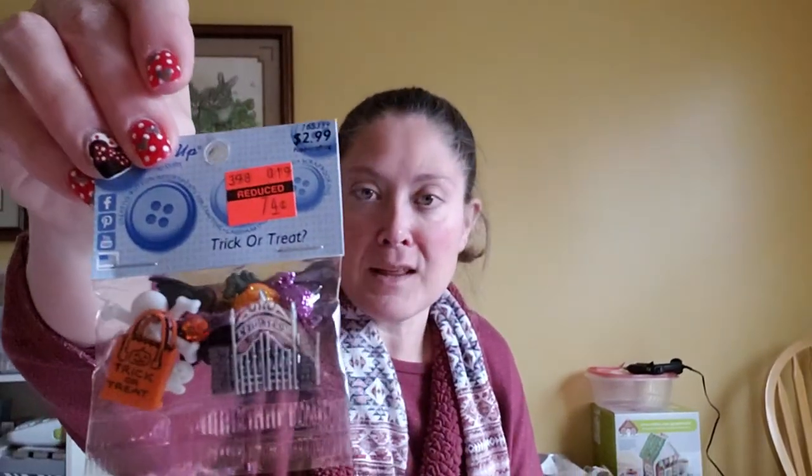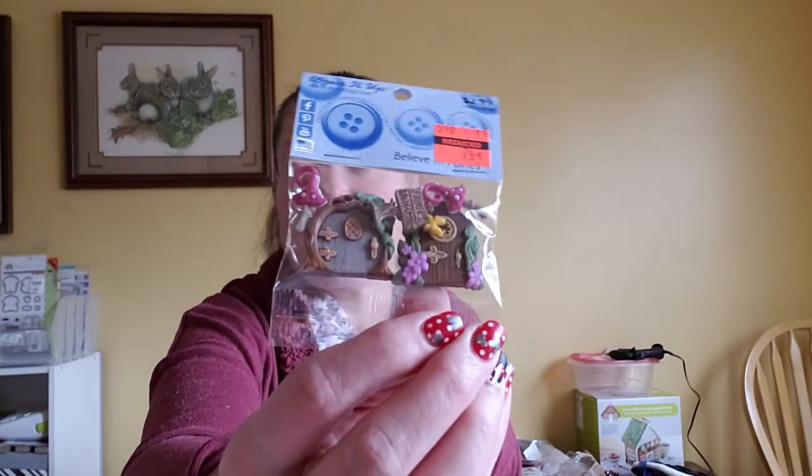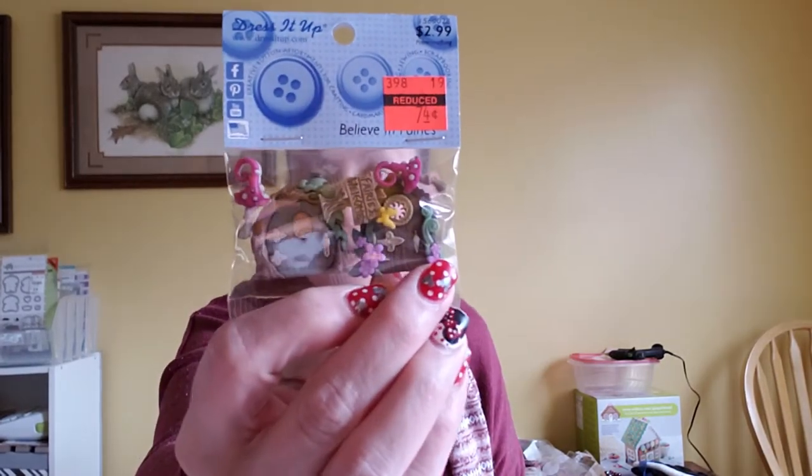Then I got the Trick or Treat Dress It Up set — it's got candy, a little cemetery, and a Trick or Treat bag. I really liked that one. Then I got the Believe in Fairies collection with fairy doors and a little Fairy's Welcome sign. I've got a really cute fairy paper collection that I keep meaning to use, so I got those.